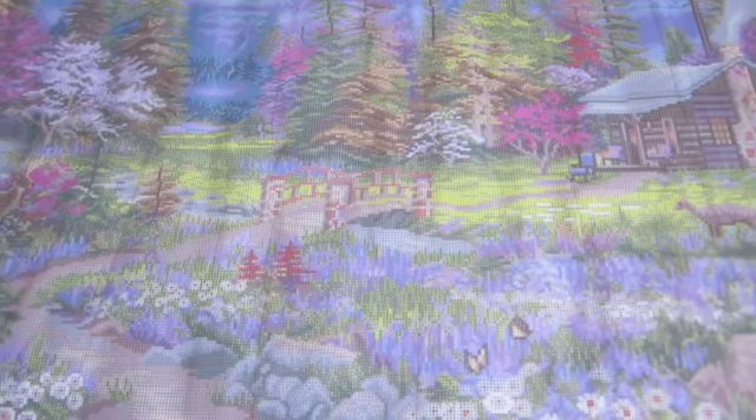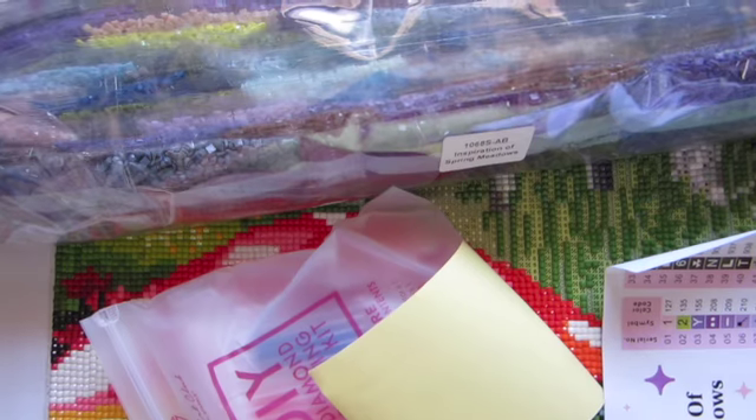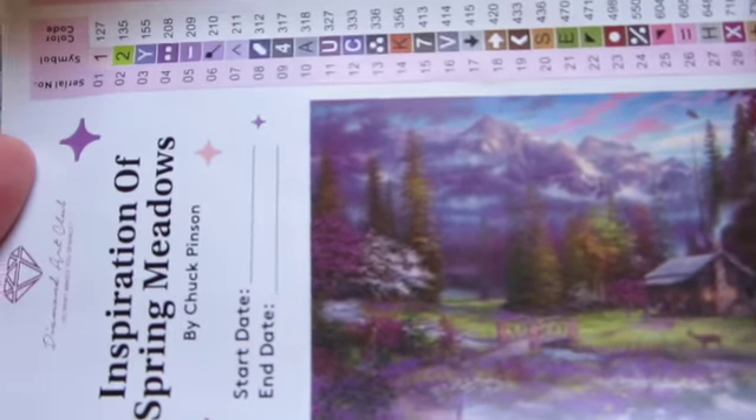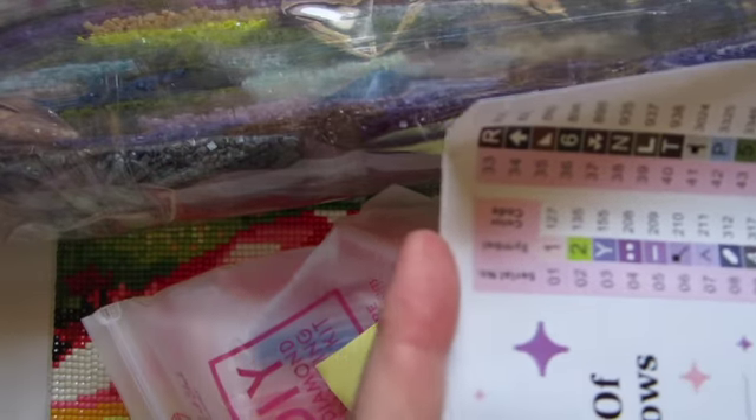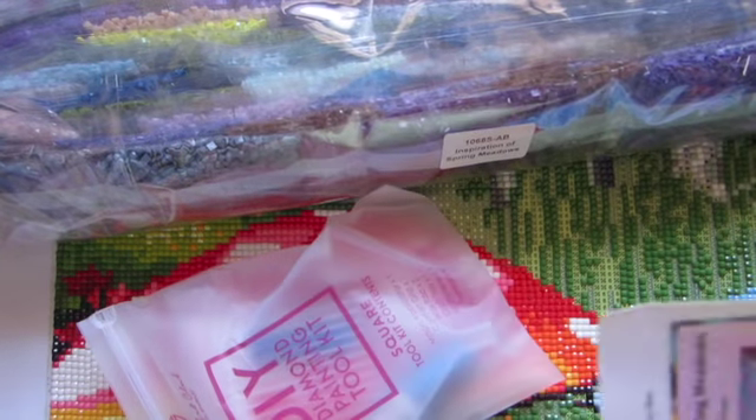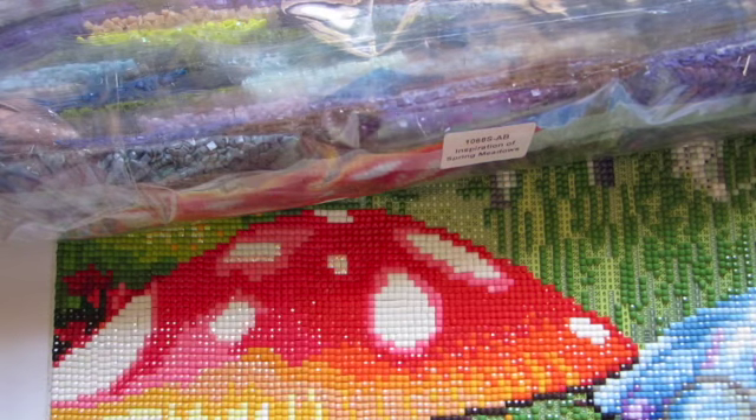I'm going to pause the video, and then I'll be back in my office and we'll go through the drills and look at our kits and all that. Okay, so now we're back in my office and we can really have a better look at our sticker sheet. Here's our photo of the sticker sheet as well as our symbols. It also comes with a little sticker you can use in your log book — I will put this in my log book. Some people put it on their boxes for storage so they know what their paintings are.